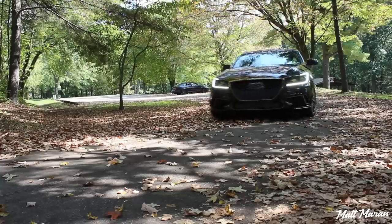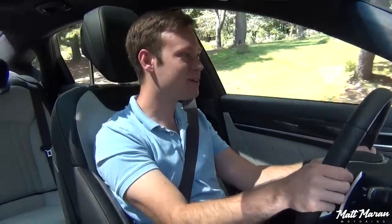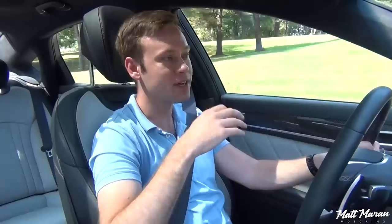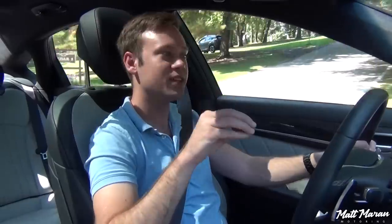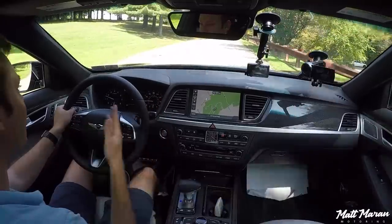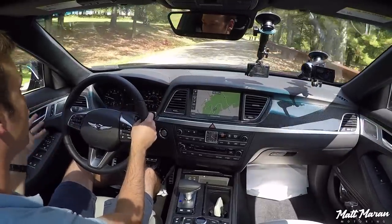Setting off in the 2018 Genesis G80 Sport, the first thing I notice is it's just so smooth. We're on a bumpy park road and immediately it's pillowy soft in a really nice, luxurious way. A recent car I drove, the Cadillac CT6 — similar in price and size — is a little firmer than this. The only thing smoother from recent memory is the Rolls-Royce Wraith I drove last year. It also isolates you so well from the outside — it's just so quiet in here, you hardly hear anything going on outside. You can practically whisper and it feels like a very quiet, live room. Pretty impressive.